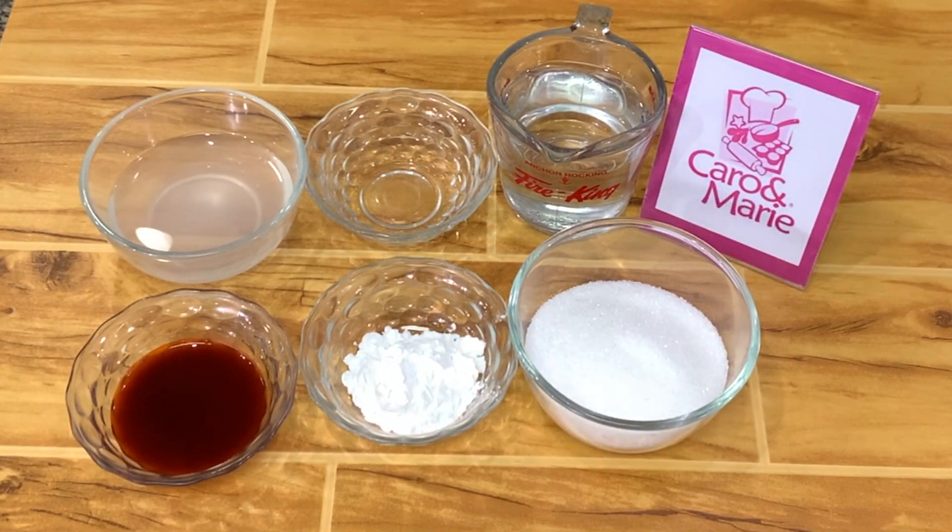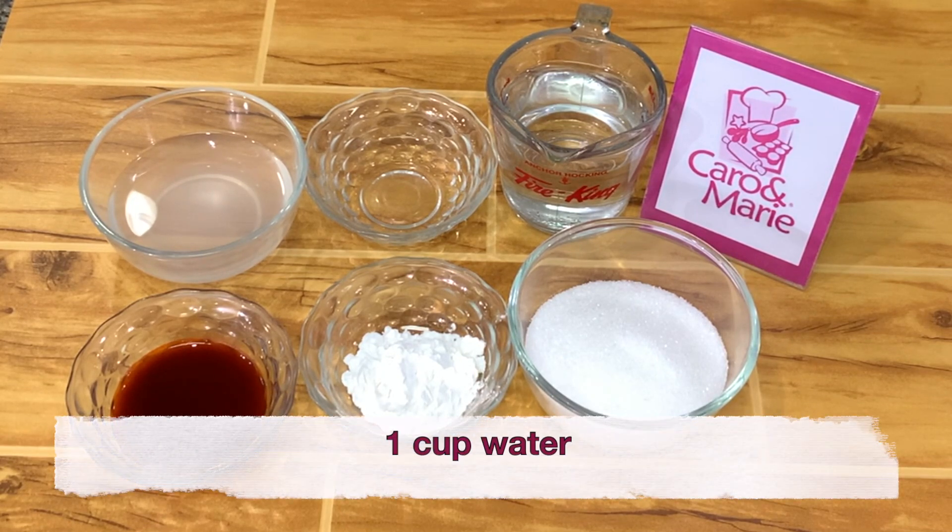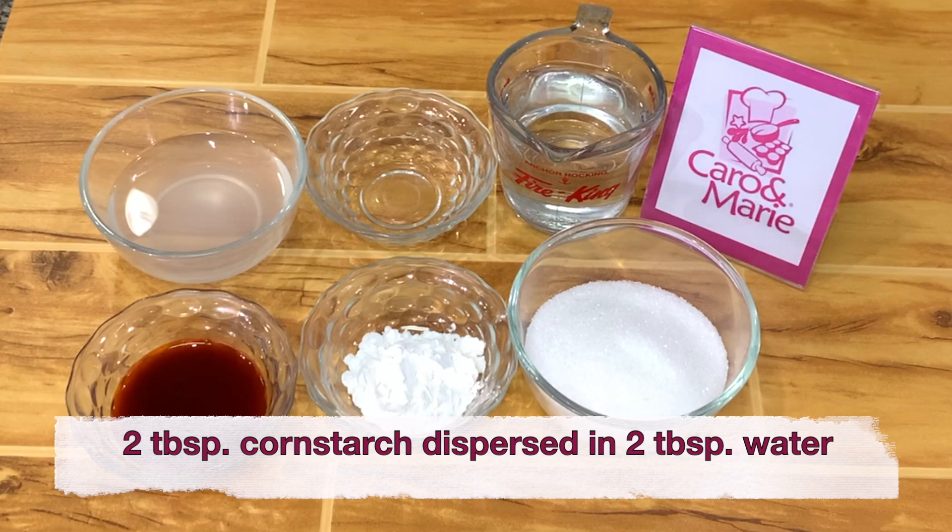For the sweet and sour sauce you need two tablespoons of ketchup, one half cup of vinegar, two-thirds cup of sugar, one cup water, and two tablespoons cornstarch dispersed in two tablespoons water.